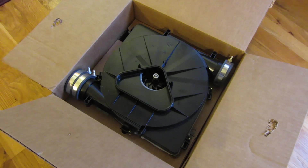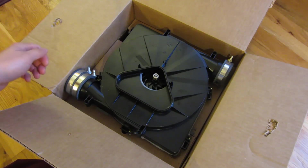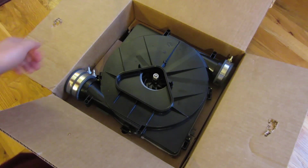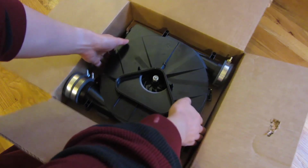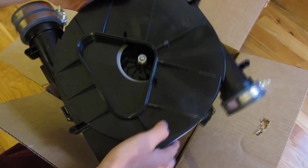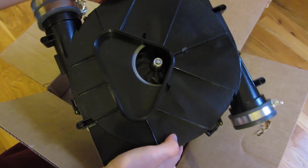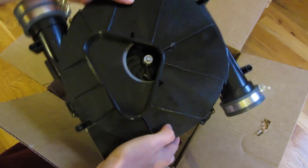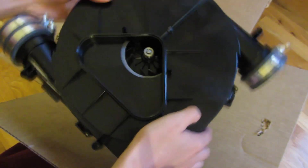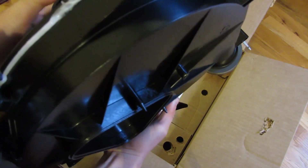We're going to talk a little bit about the part before I actually show you the assembly, disassembly, and replacement of this unit. I got this from Amazon for $230, and my original quote for the service was about $1,000 — that's just a crazy amount of money. So I saved about $800 doing this myself, and it was pretty straightforward. I'll have the link in the description where you can get this unit on Amazon for $230.